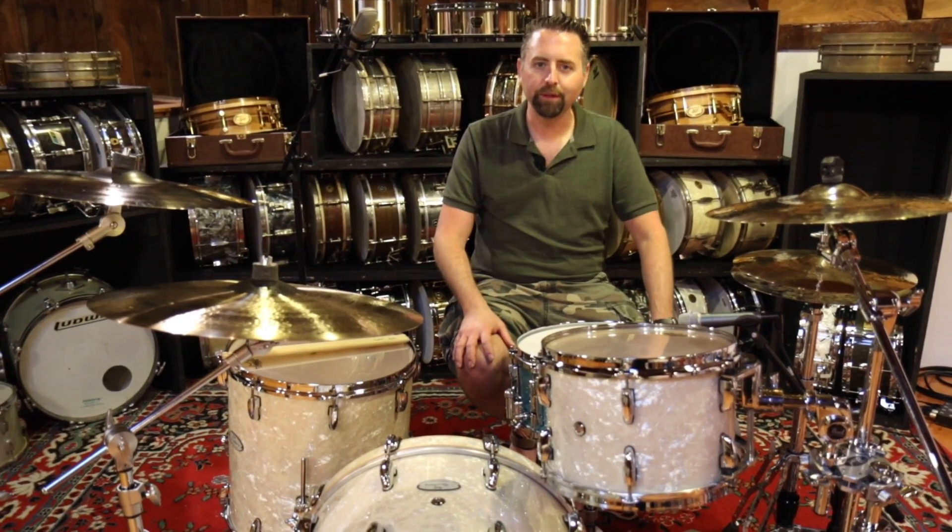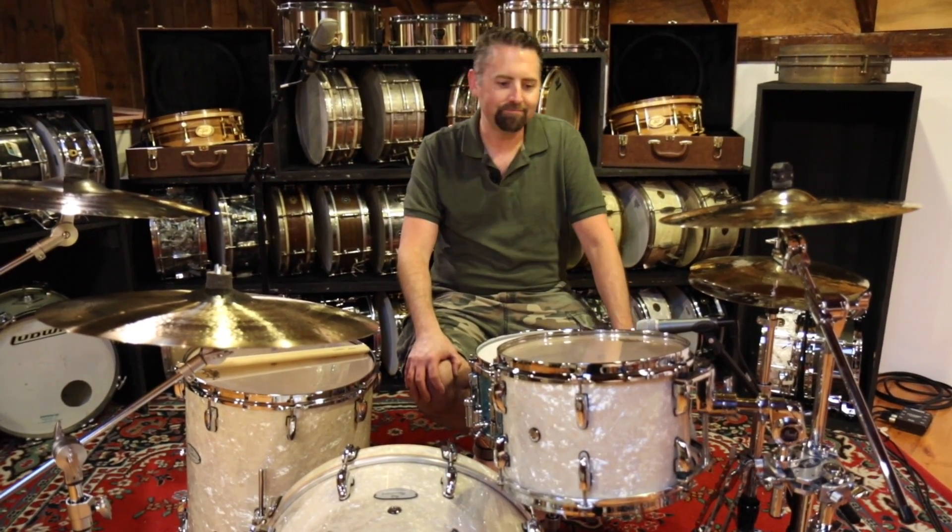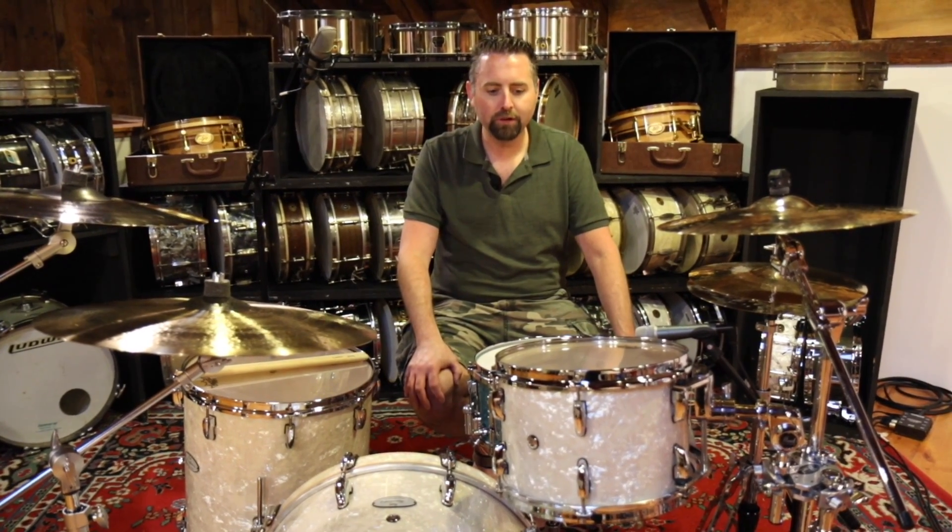It really makes me feel nostalgic and happy that they did this because I really like those four-ply Masters drums. Love the sound of those kits. Pearl changed things up, I don't know, seven, eight, nine years ago by putting the Masters as a midline kit.